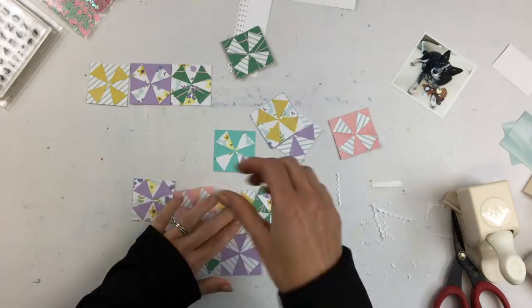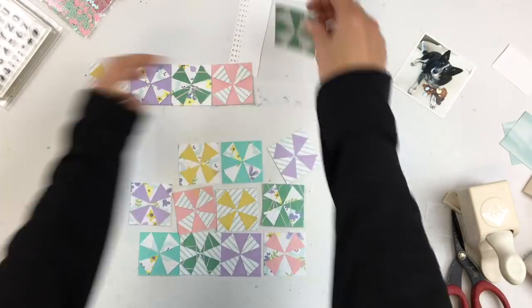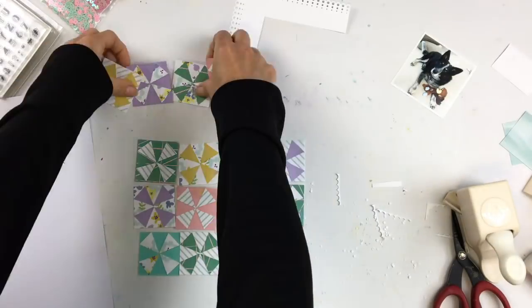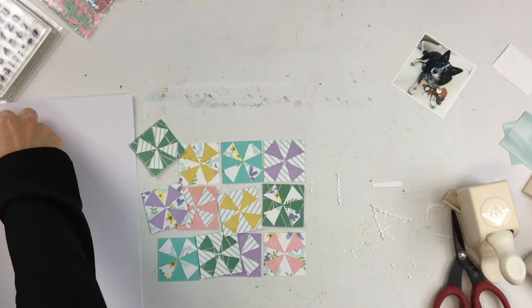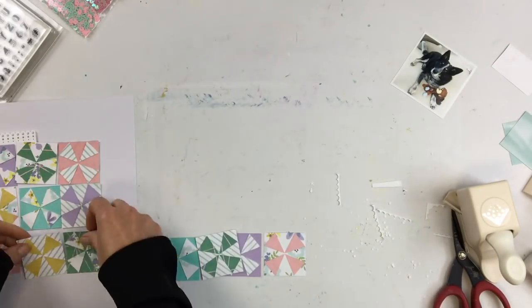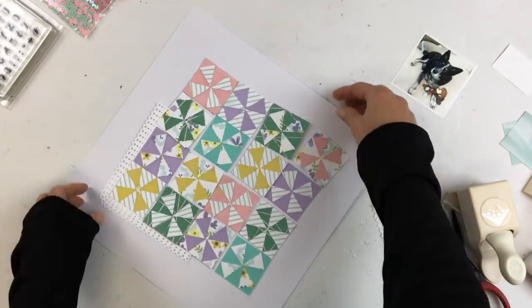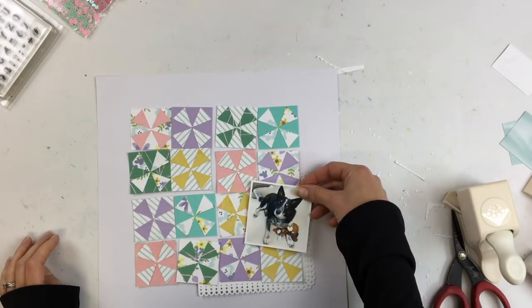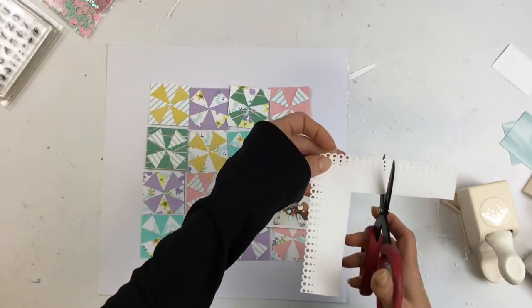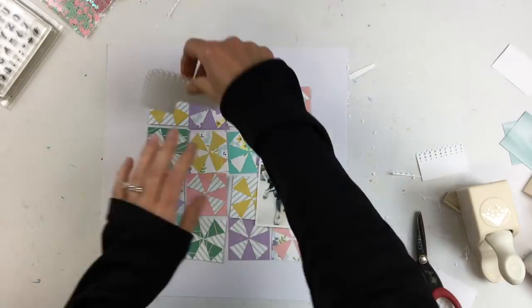I'm auditioning some background papers here. That pink was okay but I wasn't a fan — I felt it just pulled away from the design a little bit. So I'm going to go with a white background with the white border. I love using die-cut or punch designs on a white background.